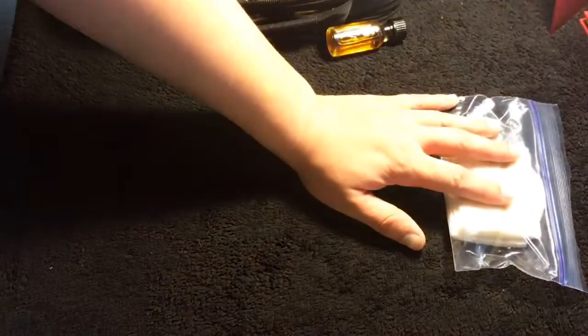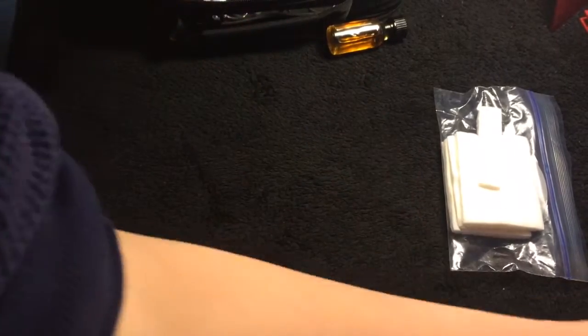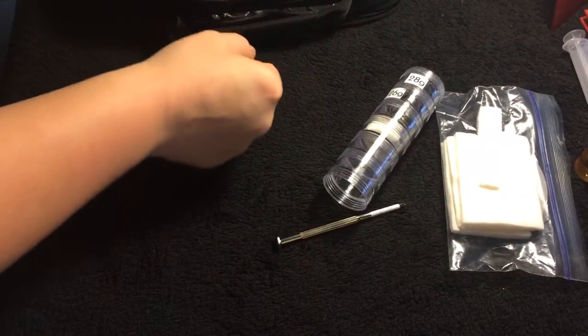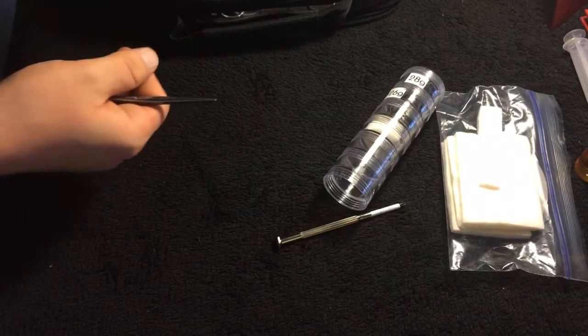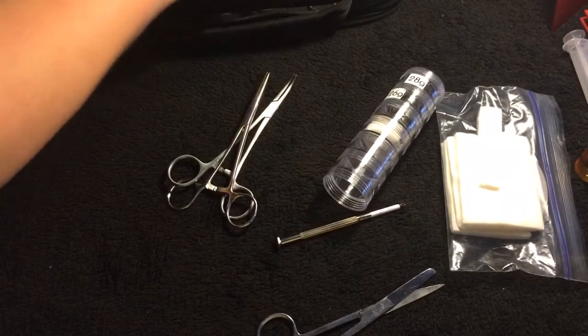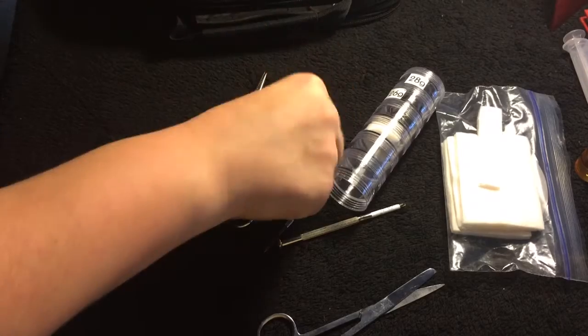Here's what you'll need: some cotton — you can use any type, organic cotton, Japanese organic cotton, or whatever you prefer. You'll also need your wire, a pair of pliers — I'll be using medical clamps instead — a pair of scissors, and some screwdrivers.